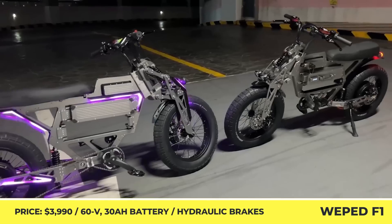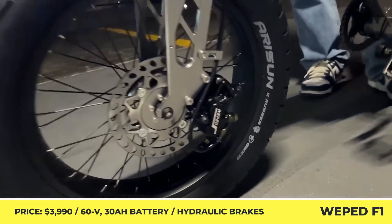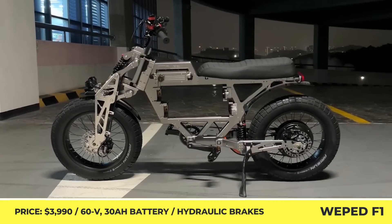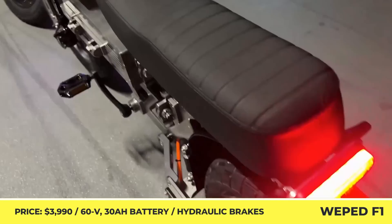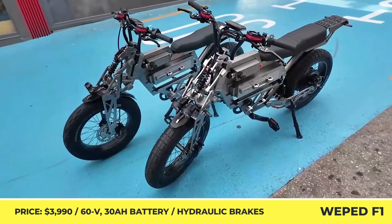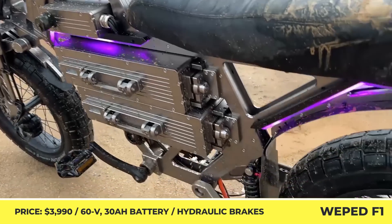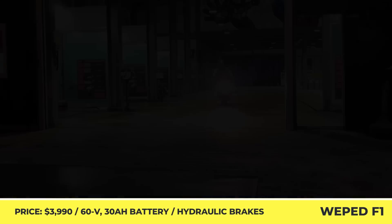Weephead F1. The South Korean manufacturer of electric scooters with alien-looking designs, lots of RGB lights, and potent motors has recently presented a new model called Weephead F1. Despite being labeled by the manufacturer as a bicycle and equipped with a set of pedals, this new product offers specifications comparable to a pit bike.